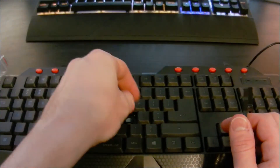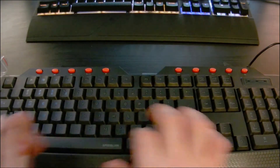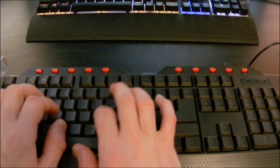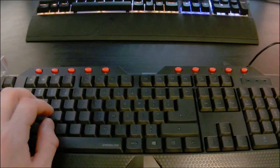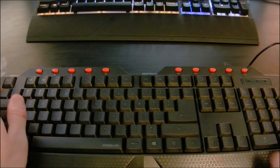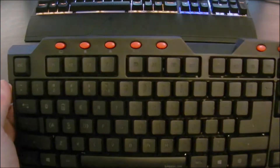I guess it does have a little more snapback to it, which I kind of like. Before mechanical came back, I remember some of the keyboards I used to play on definitely felt like this. So yeah, that's definitely okay I guess for a cheaper keyboard.